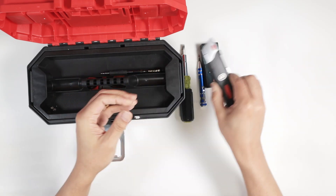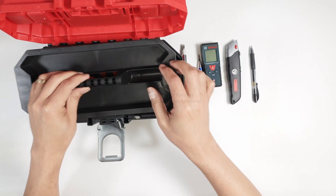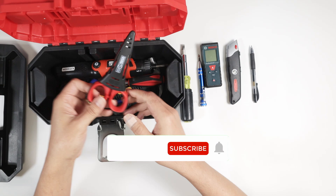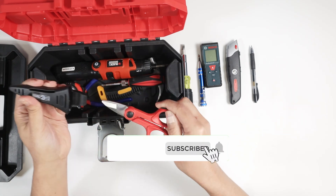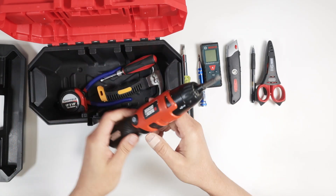So here I have some cutter, pen, and here I can put more stuff. I have a scissor that I can cut stuff. Everything fits in here and this is a small box.